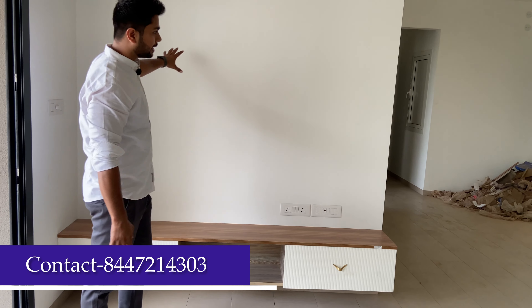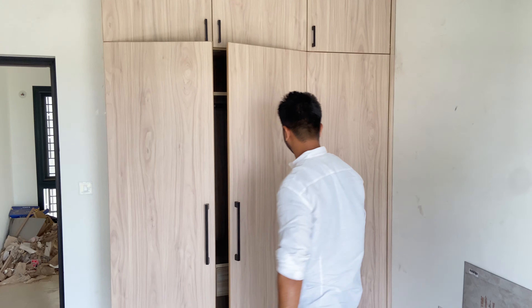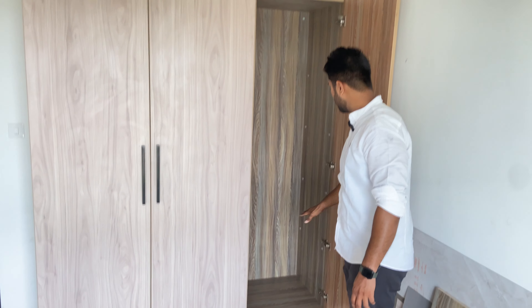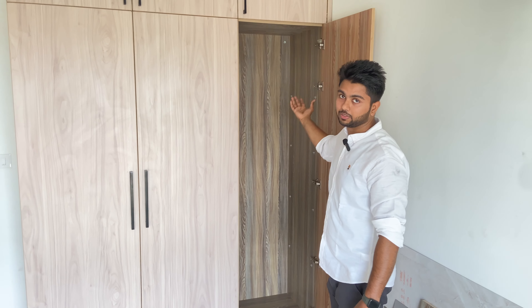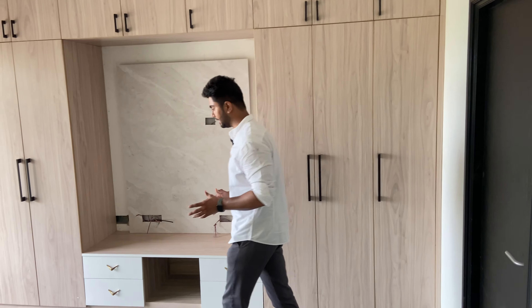Let me show you the wardrobe. We have used 2M tape inside. There is a very simple space with a hanger rod, two drawers, a loft, and a lot of storage with soft-close hinges. There are many shelves for dishes and all storage needs — the space will be well utilized. Overall, the look is fine and the storage space is good.